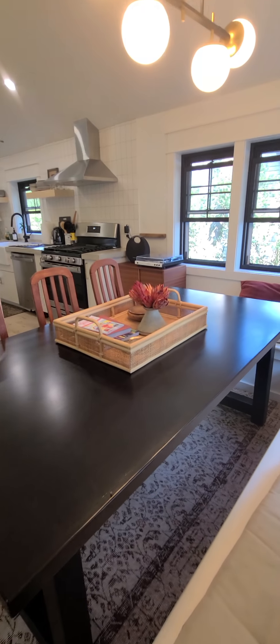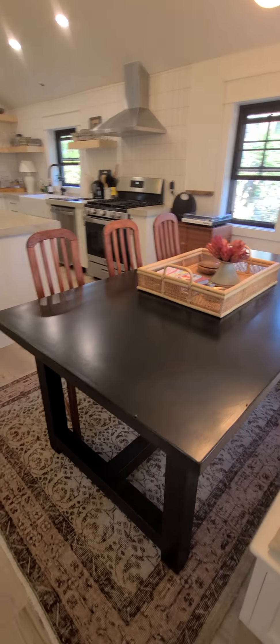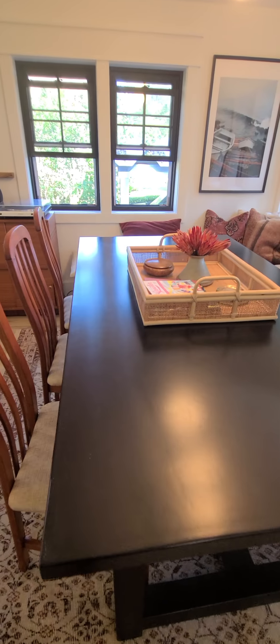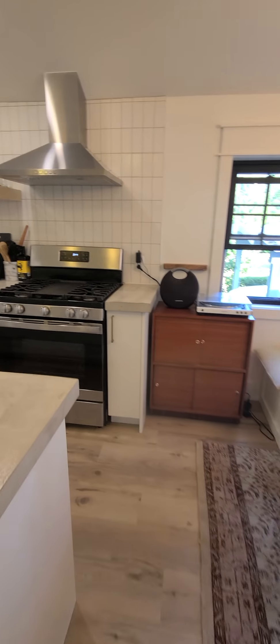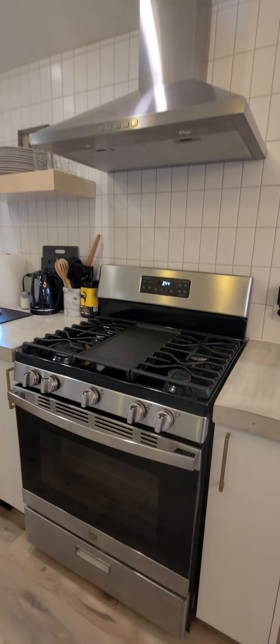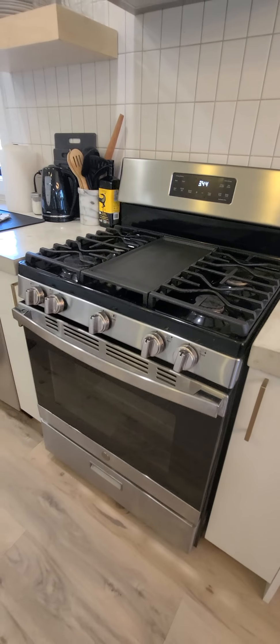I have before and after pictures, but I'm doing a quick video to show how incredible, shiny, and spotless everything is when you use fiber technology and water. There are no fingerprints, no marks anywhere. We did a beautiful clean of the range hood as well as the top of the stove, because there was a lot of discoloration from product that was used.